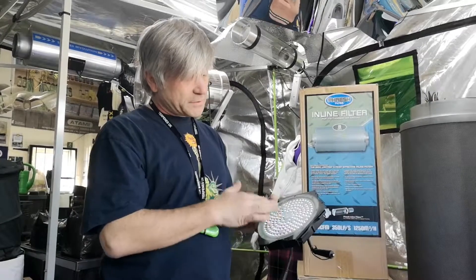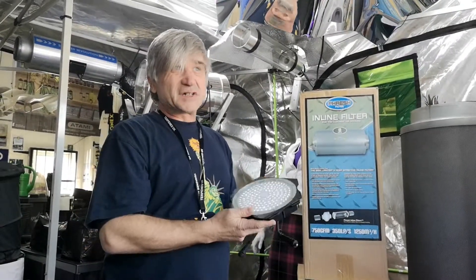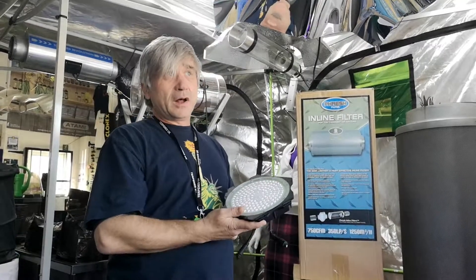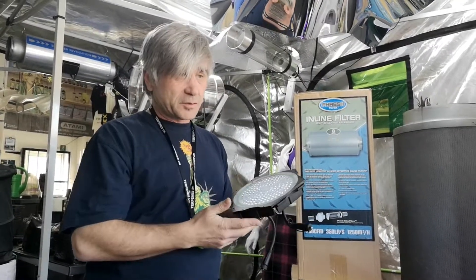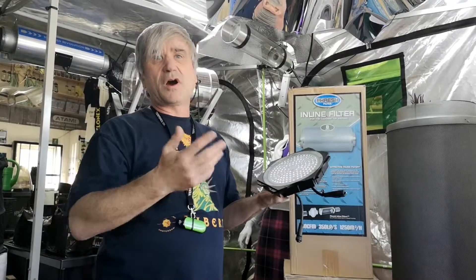As I said before, 144 diodes, equivalent to 65 watts, and the electricity you'll probably use would be about 40 watts — just over half of it.